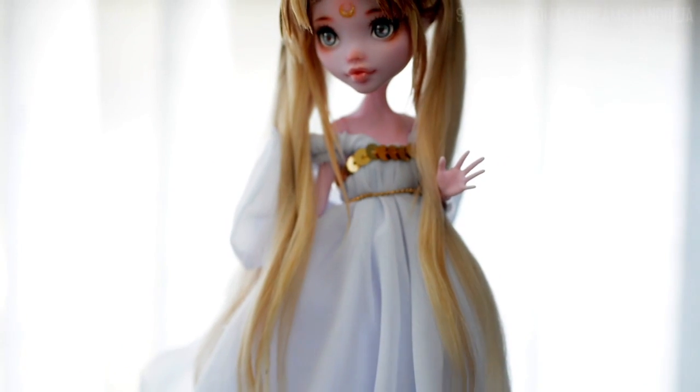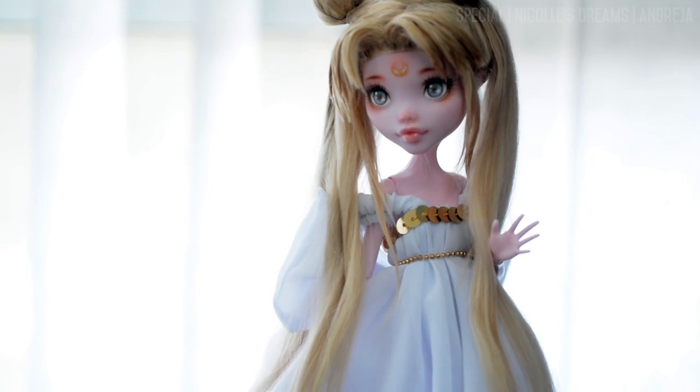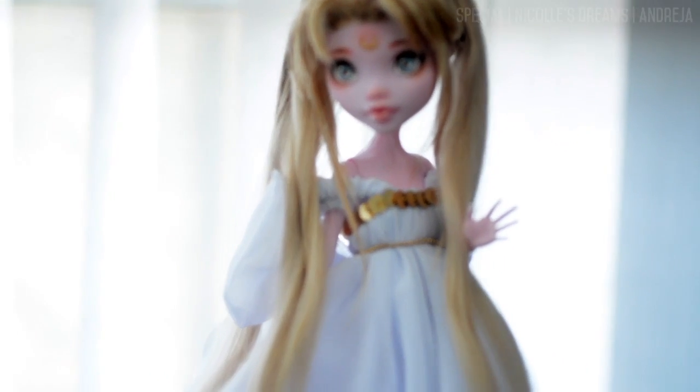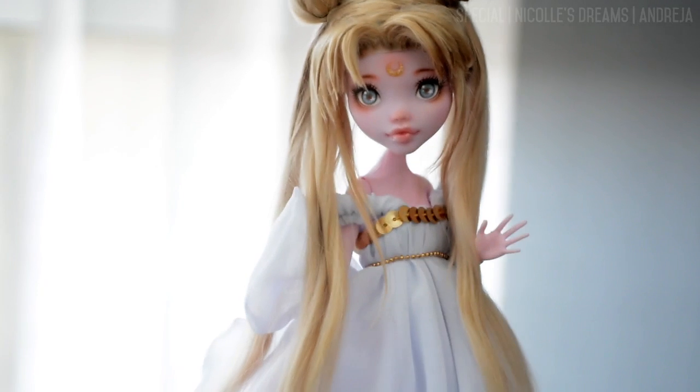And here is her final look. I'm very happy with how she turned out. There are definitely sections on her face-up and wig that I would have done differently looking back, but that is okay since it's all part of improving.